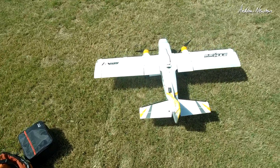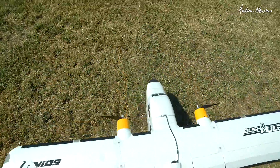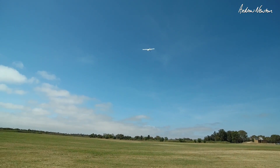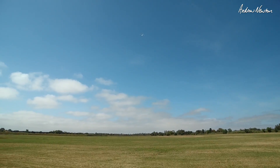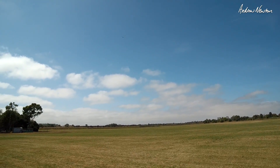Auto launch. Arm the board. Throttle up. And let it go. Yeah, look at that - it's doing it by itself. Freaking awesome. And we're in control now.